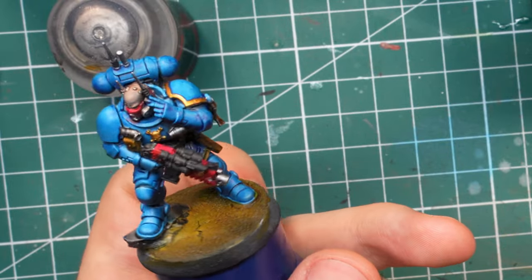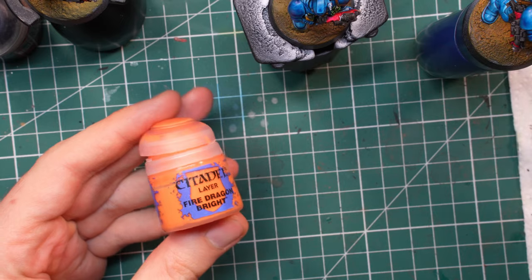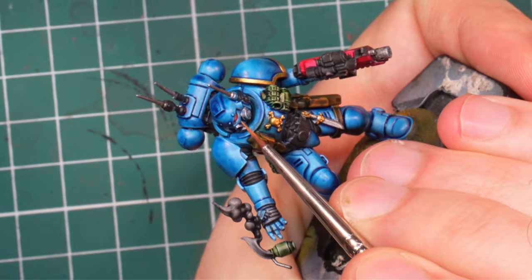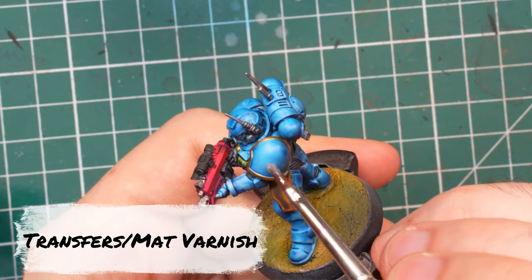Before jumping to the next step, I snuck in painting the eyes with the usual combination of Mephiston Red, Evos Scarlet, and Fire Dragon Bright. It took less than 10 minutes overall — I guess this is second nature by now.